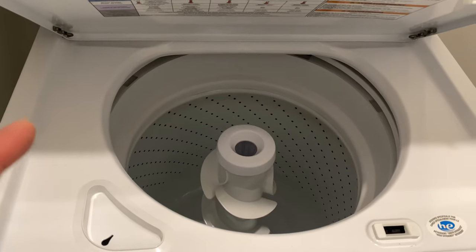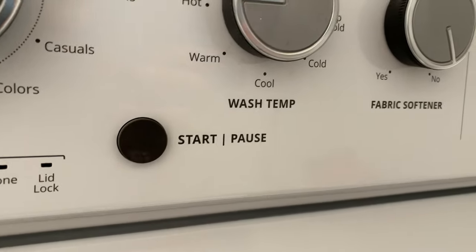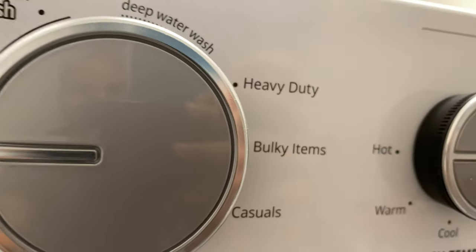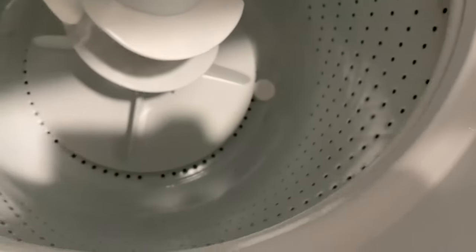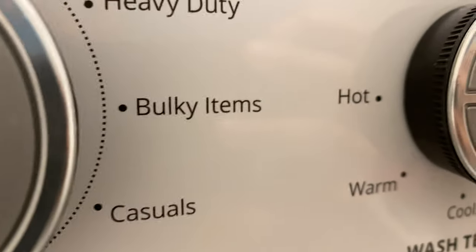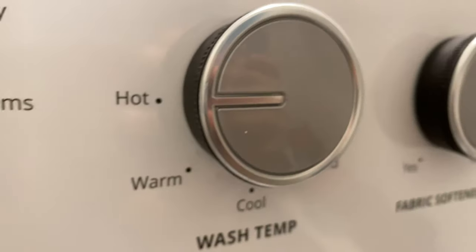Then you're going to make the selection for the wash. You have to have it on hot — the hottest temperature you can possibly get. On this particular wash machine, there is a 'Clean Washer with Fresh' cycle, and I have a Fresh tablet in there. But if you don't have that selection, you're going to want to go to a heavy-duty or a cycle that fills the tub up completely — the longest cycle wash, along with the hottest temperature.